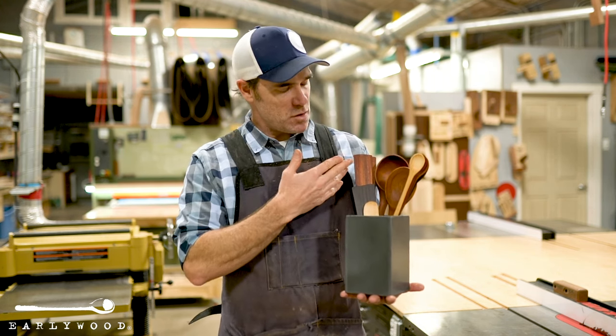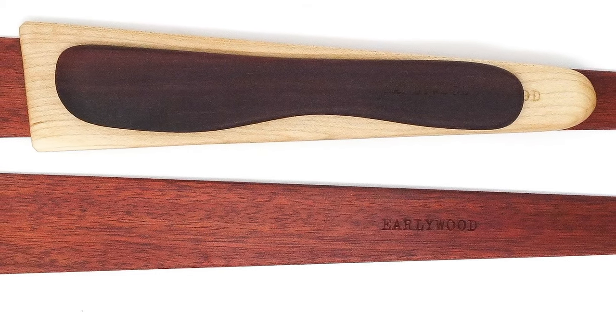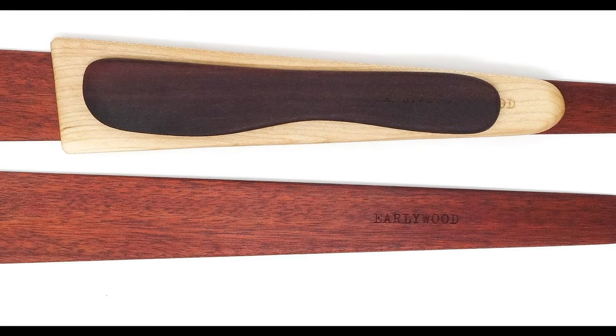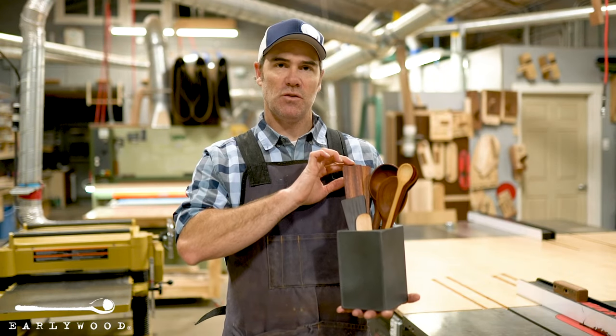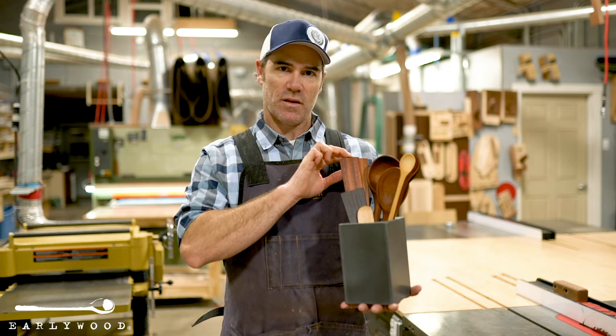And then you've got our most useful set which is called the Essentials. That one gets you the Little Hardwood Spreader, the Cast Iron Specialist which is our Terra Scraper, and then two of our large flat sautés which are our two favorite utensils — the best two things we make. You can't go wrong with having a couple of those in the kitchen.